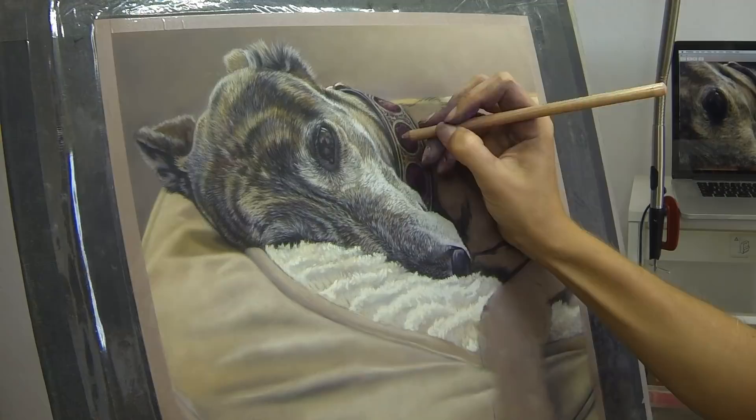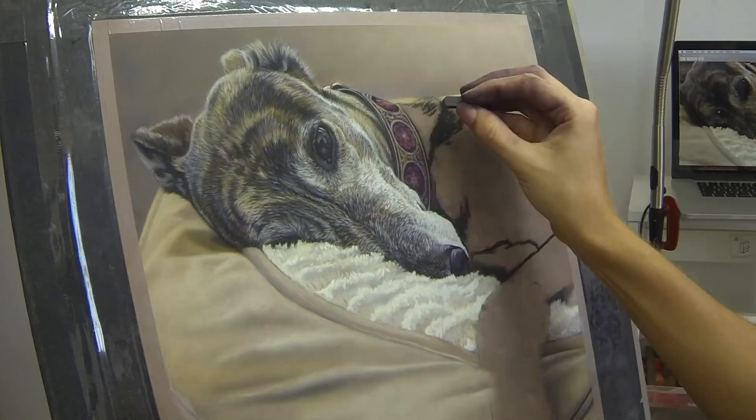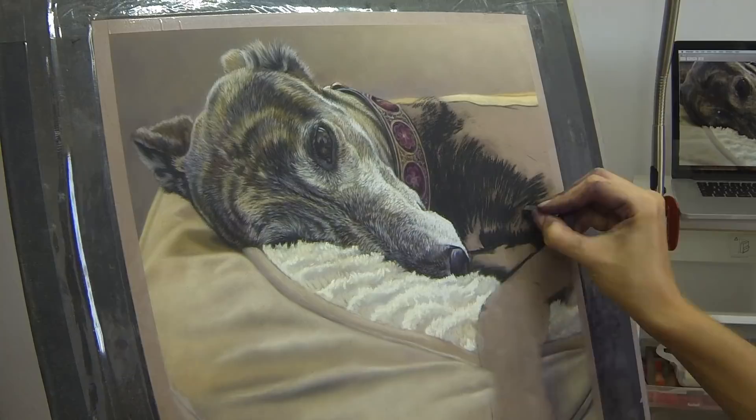Finally I'm on to the rest of the body, and again it's just about layering in the darker colours first, trying to follow the pattern and the grain of the fur.